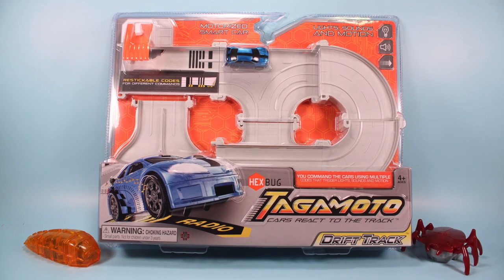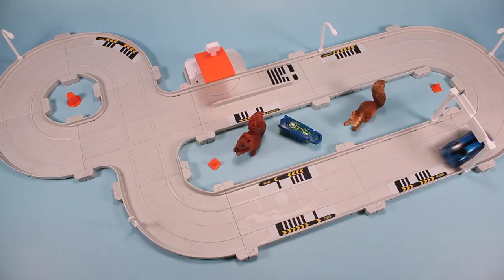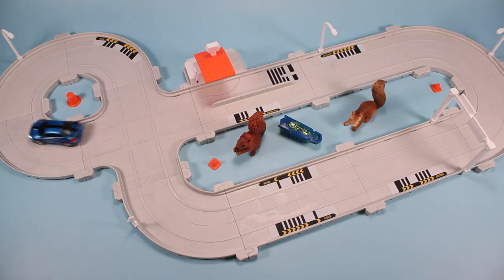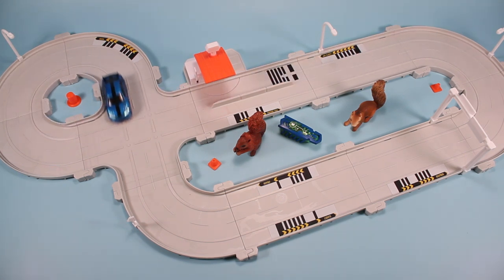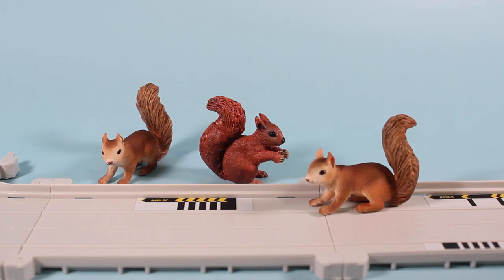They're customizable roadway play sets in which the cars react to stickers with codes on the tracks. All sorts of stuff can happen to the cars on the tracks — lights can go on and off, there's music, there's sounds, there's speed bumps, there's stops, there's starts, there's engine fails. Just a crazy amount of customization.